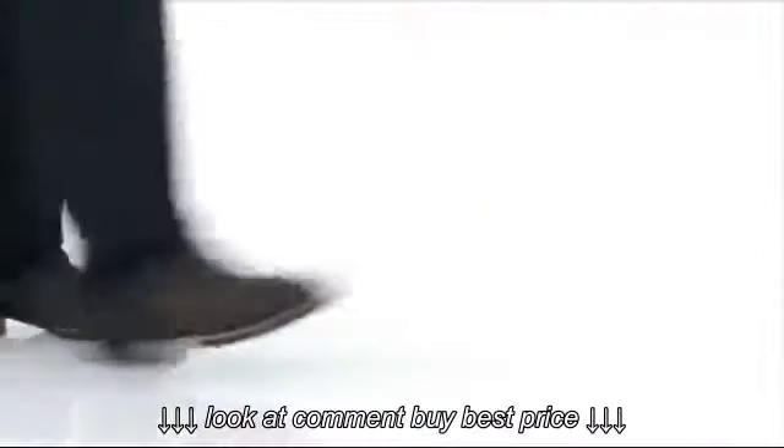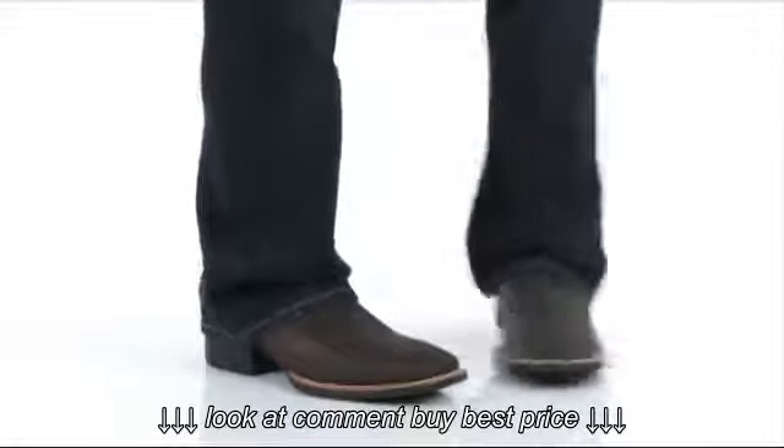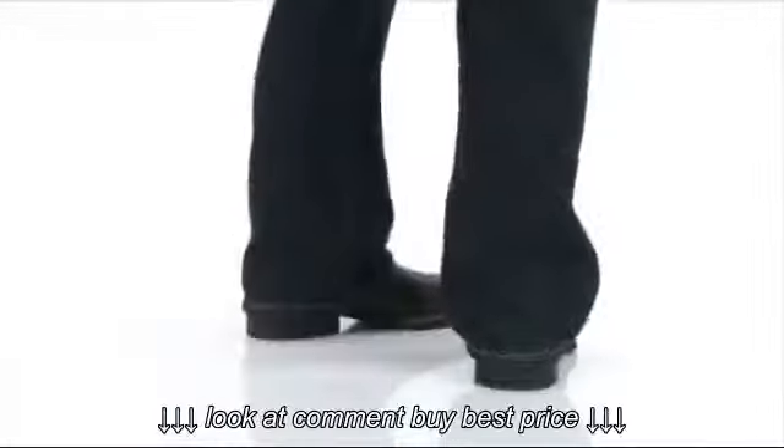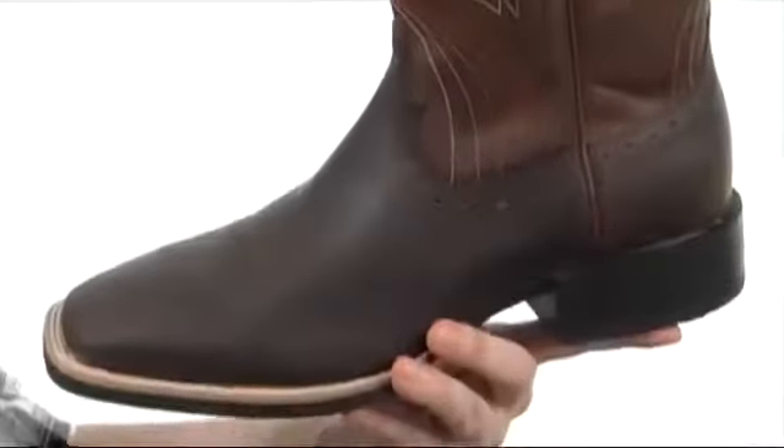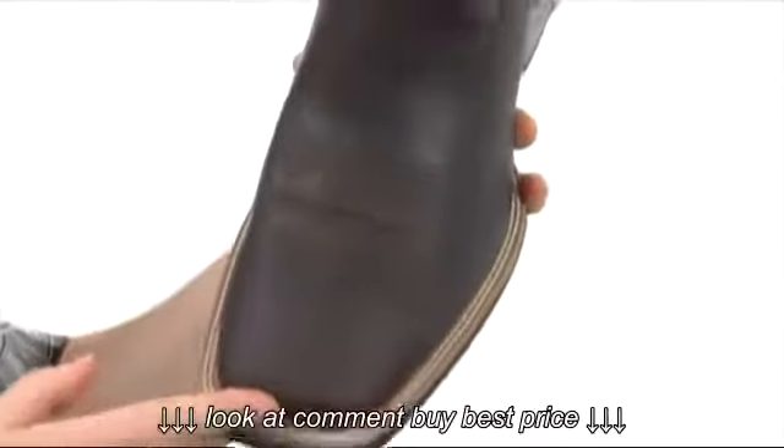With the Sport Wide Square Toe from Ariat. This boot is made out of durable full grain leather upper. I'm really liking the nice square toe and detail stitching all throughout the boot — it just really adds a nice touch, even here on the pull straps.